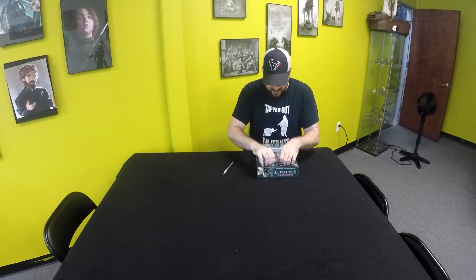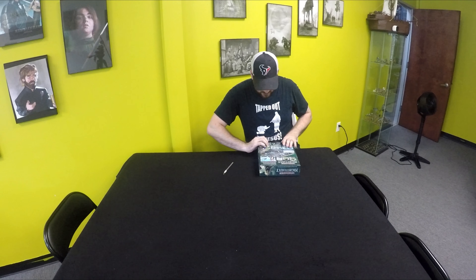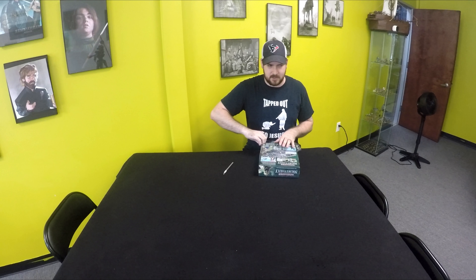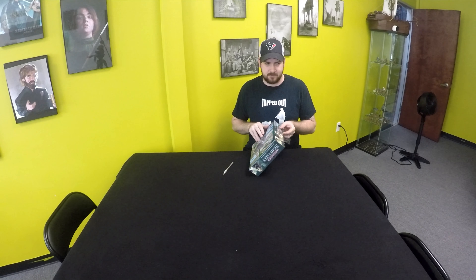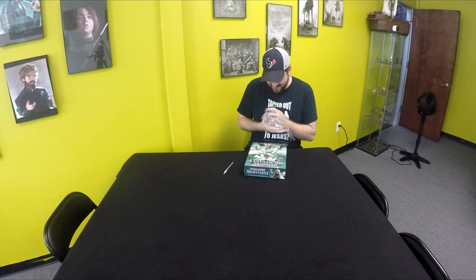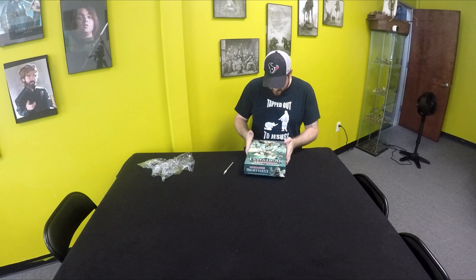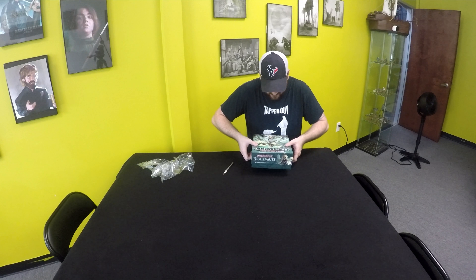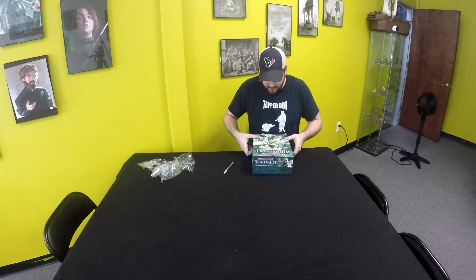So it retails for $60, but let's go ahead and crack this open. This is going to be legitimately a fresh open box — none of that pre-packaged stuff — we're going to legitimately open this up, unlike other unboxings where they just open it up normally.